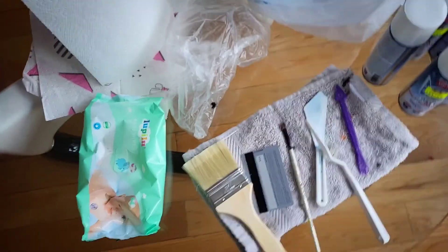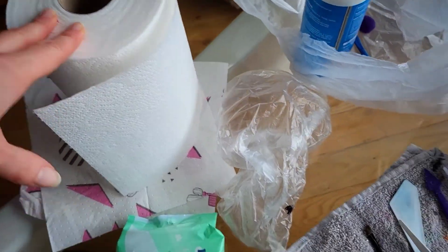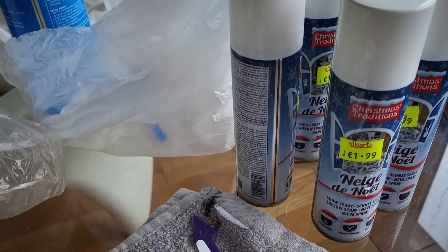Hi everyone, so that's the time of year when I'm doing windows again. I have stuff on my table: baby wipes, paper towel, all my tools. I got a few new ones from my art kit, and the snow of course.